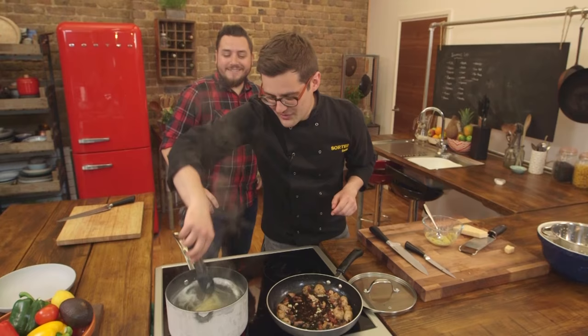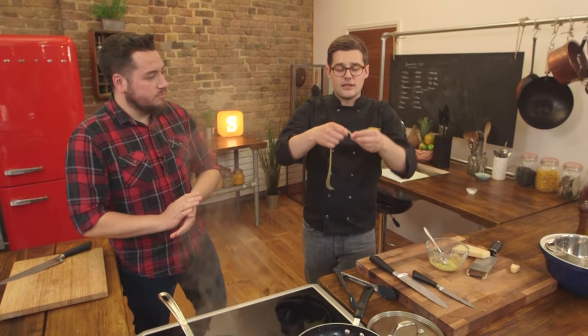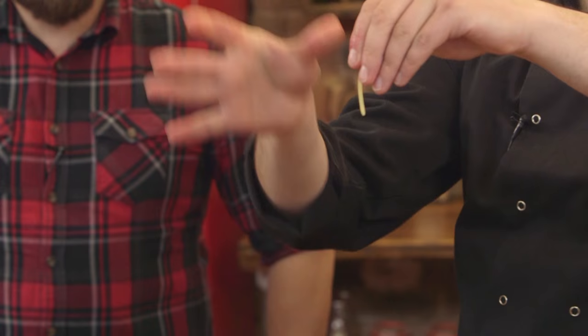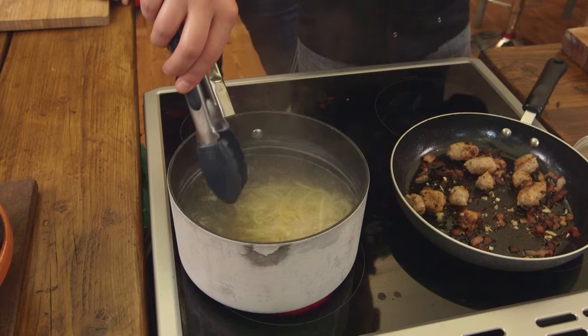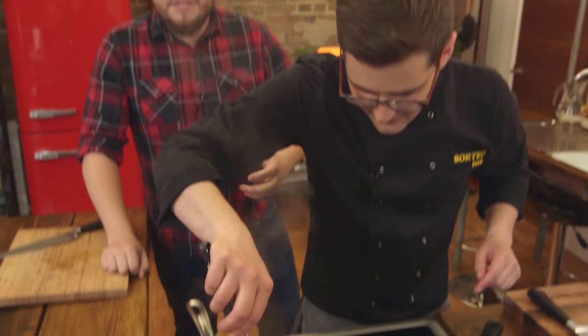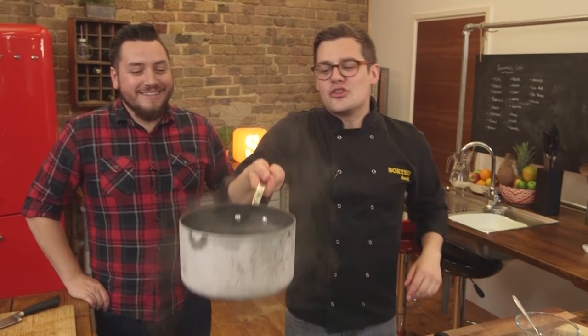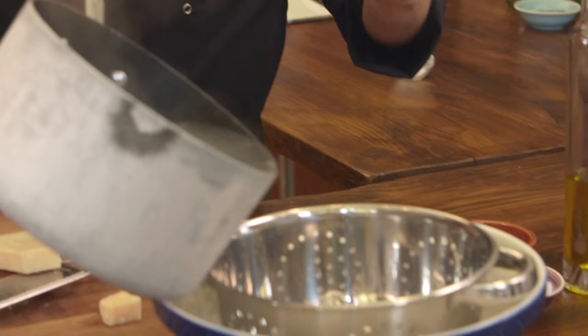Now test the pasta — there are a couple of ways of doing it. You can grab a strand, let it cool enough to taste, and press it between two fingers; it should just break but with some resistance. Or there's the classic test everyone does at home: take one strand of spaghetti and if it's cooked enough with enough starch, it should stick — throw it against the fridge or a wall. Top tip: take it off the wall pretty quickly or it sticks forever.